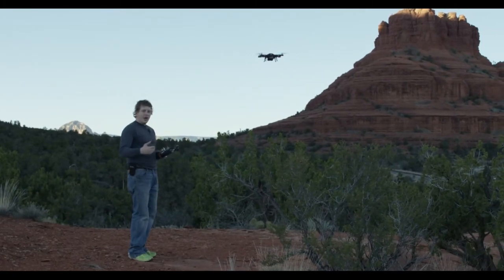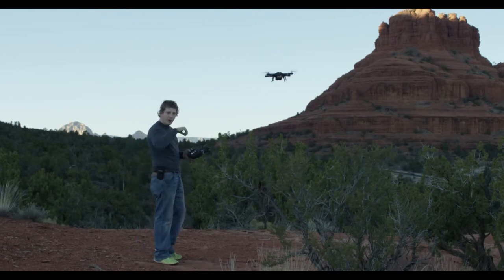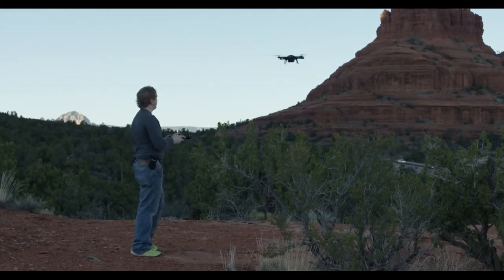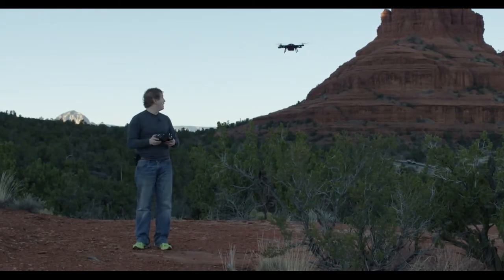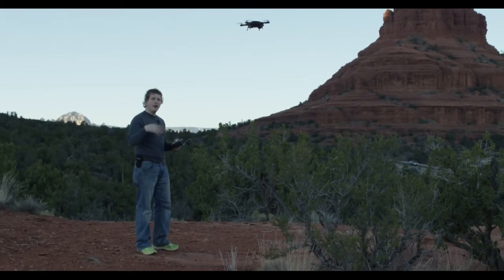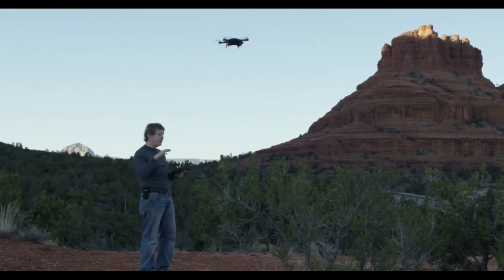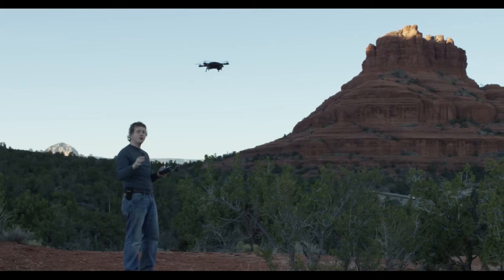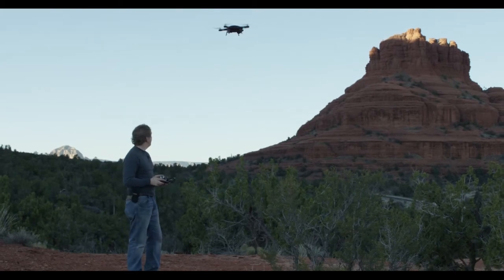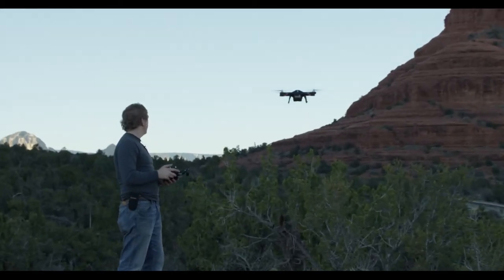At any given time while flying, I try to remind myself that I am the red lights — wherever the red lights are, that is the direction I am facing. So if the drone turns around, now I'm facing this way; if it's facing this way, I'm facing this way. It seems simple, but whenever it's in the air and starts doing something a little unpredictable like drifting a couple of feet, the worst thing you can do is panic and not know your orientation. That's how you crash the drone. If you take good care of it, it'll last you a long time.